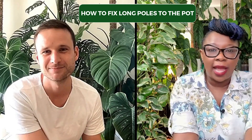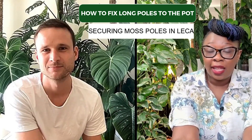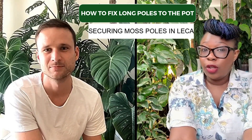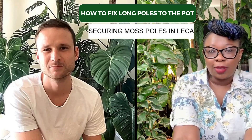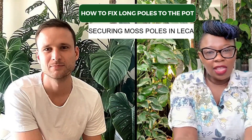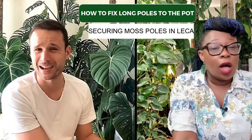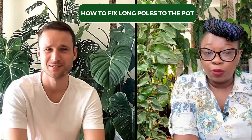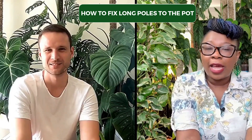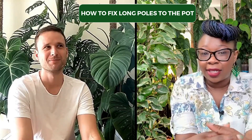So same question — someone's asked how I keep my moss poles held up in leka, which is slightly more problematic than when you're using aroid mix or potting mix, because that's at least a bit heavier. Leka is really light — some of it will actually float when you put it in water.